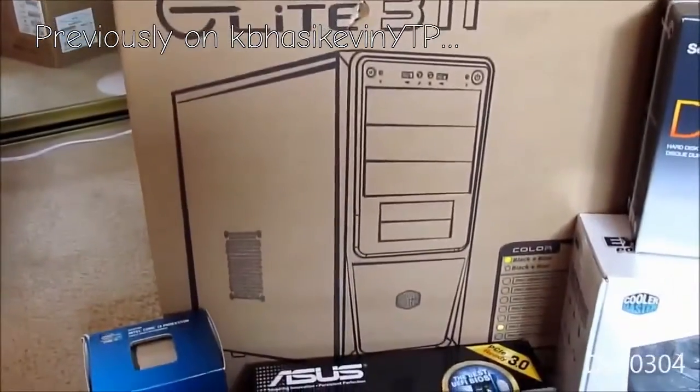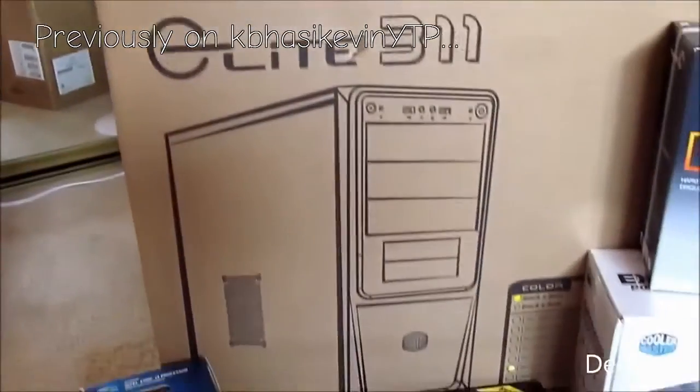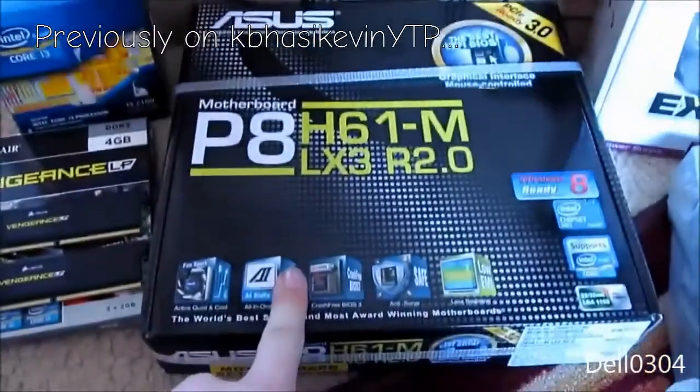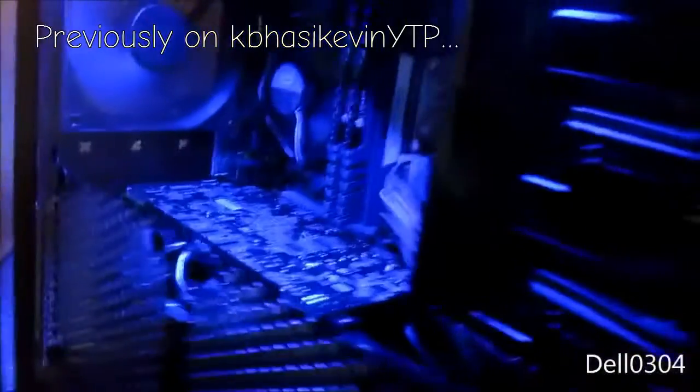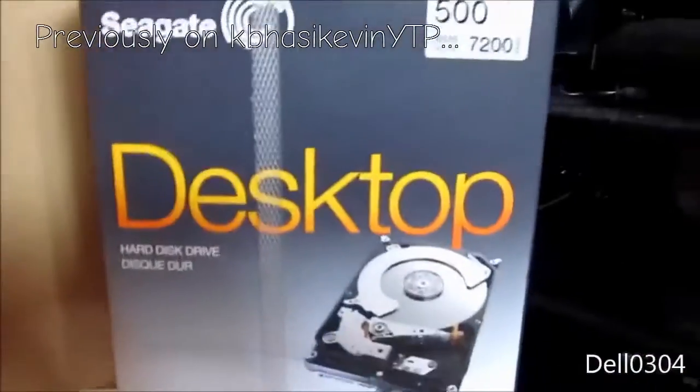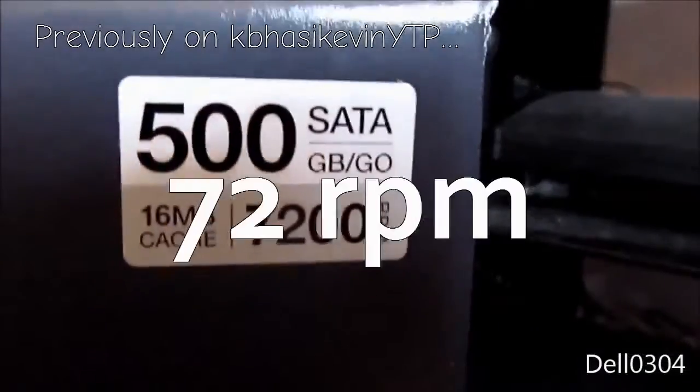We've got a Cooler Master Elite 311 case. It looks like the Cooler Master Elite 311 case. We have my exact same motherboard — this is an ASUS board. I actually have the same motherboard in my own case. We also have a 500GB drive — it's a 7200 RPM drive with 64MB of cache.